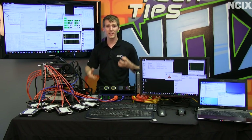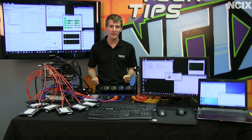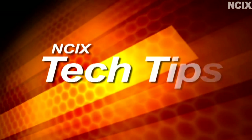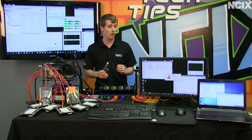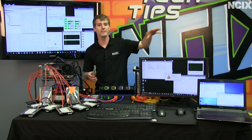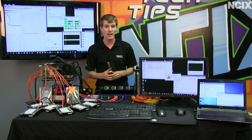Welcome to NCIX Tech Tips. Today's episode is about the ultimate home storage setup for streaming massive amounts of data to a household that has lots of PCs. Most of this is just representative of stuff you would already have in your house if you're a super tech geek. So over here we have three PCs and a notebook that are going to be streaming media or copying files back and forth on our network.